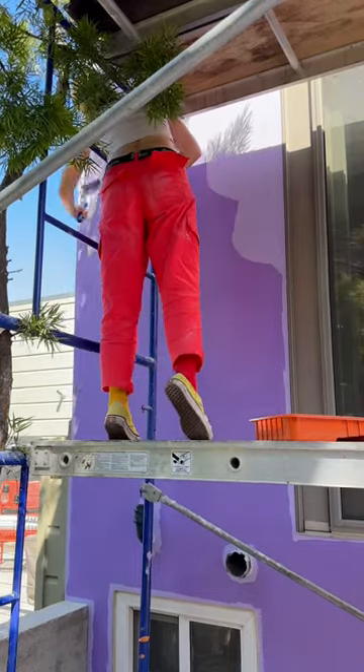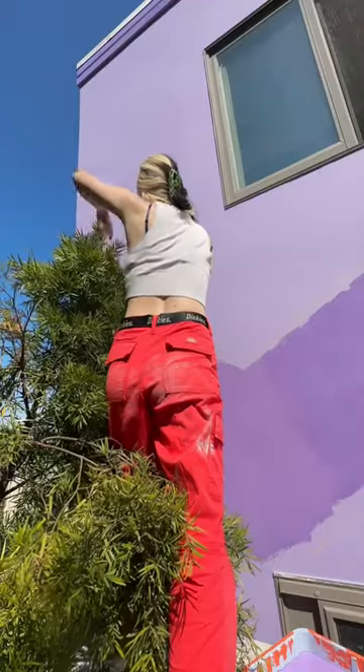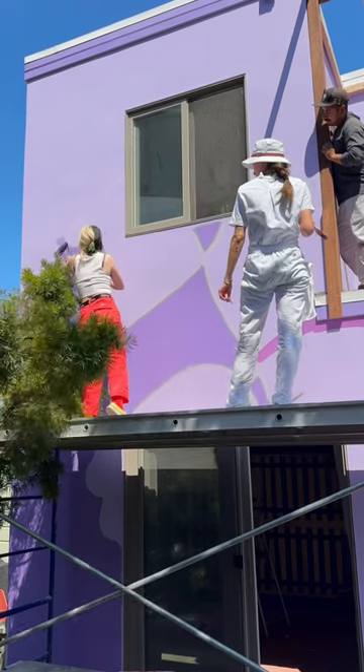I'm tackling the bottom floor and filling in all of the dark purple. It's a little difficult because there's this pokey tree in the way so I can't really get around it, but we're gonna trim that tree back.